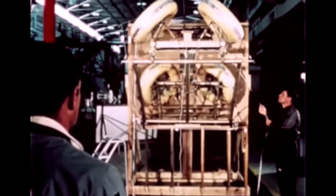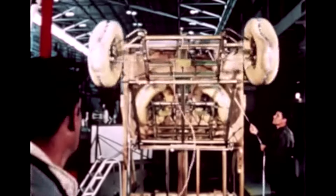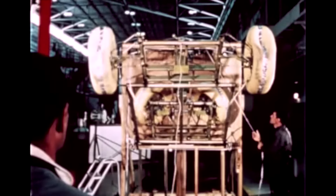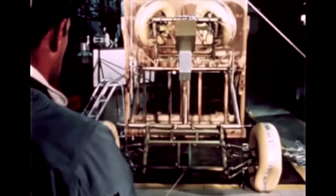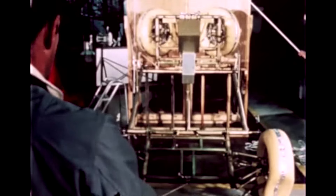Once on the moon, the astronauts would then unfold the rover via a series of ropes and pulleys. Here is some footage of engineers testing the rover deployment on Earth. Storage and deployment of the vehicle provided major design challenges. As shown here by this special test unit built to equal on Earth the LRV's lunar weight, the vehicle had to fit within the tight wedge-shaped confines of one small section of the lunar module — about the volume contained in a family station wagon.